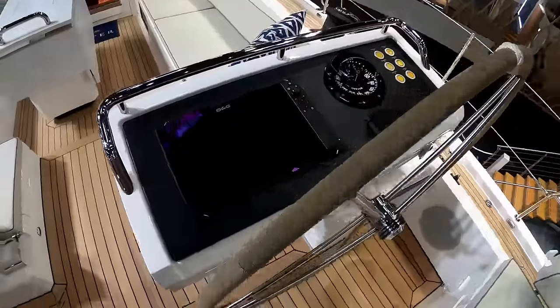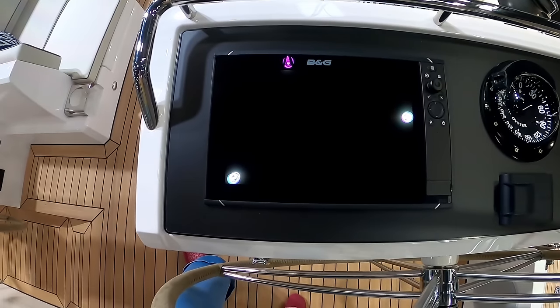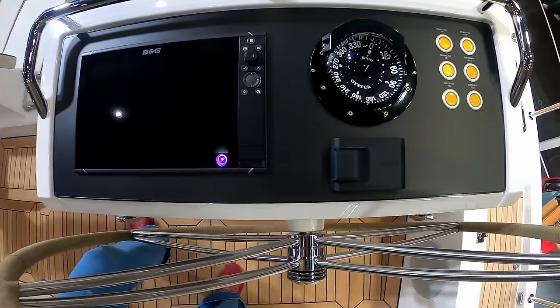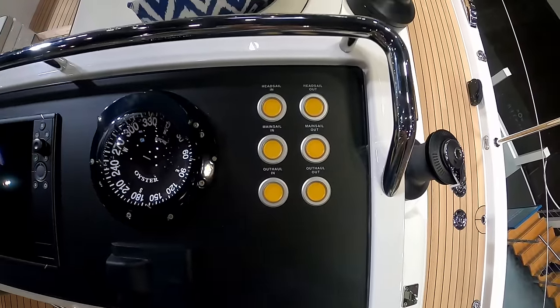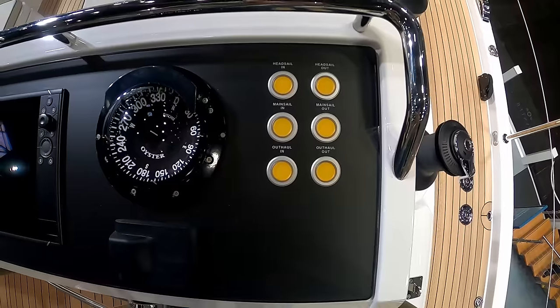Over on the starboard helm, there is a larger B&G 15-inch Zeus chart plotter, Fusion stereo, compass. Once again, repeated on this side, you have your in-haul, out-haul for your headsail, mainsail, and so on — self-explanatory.